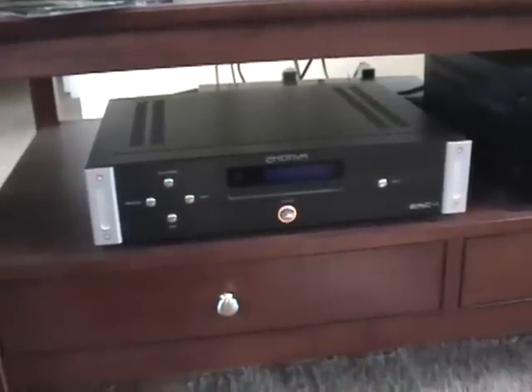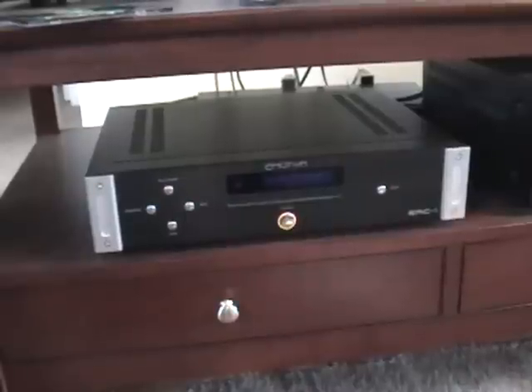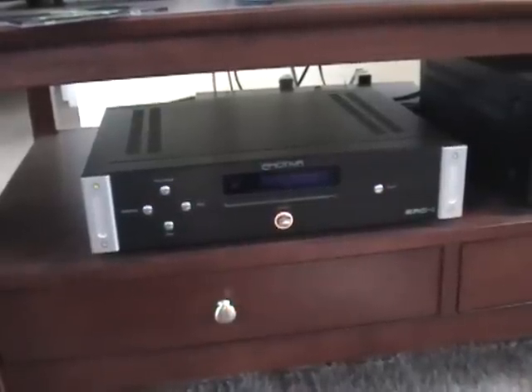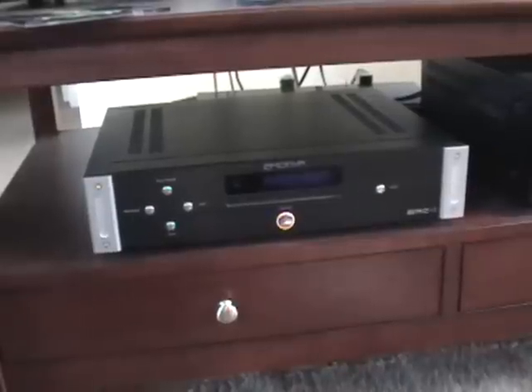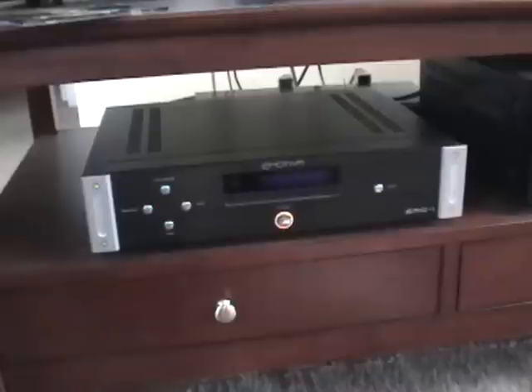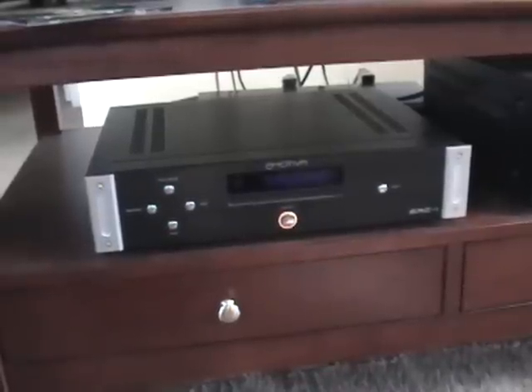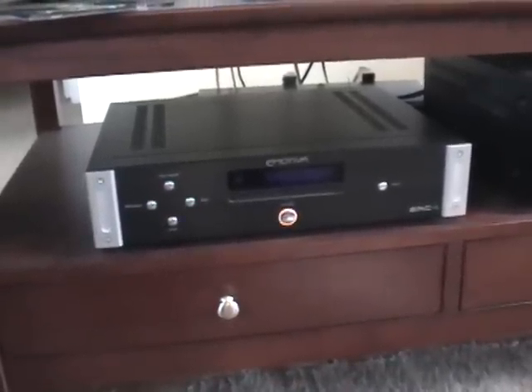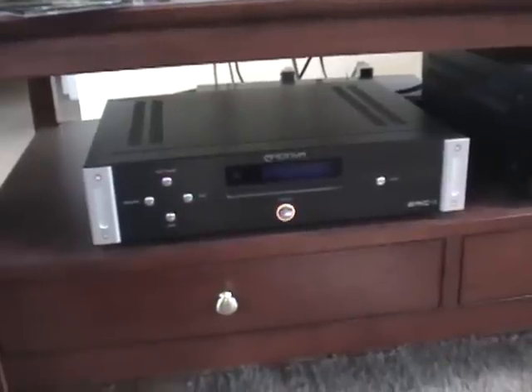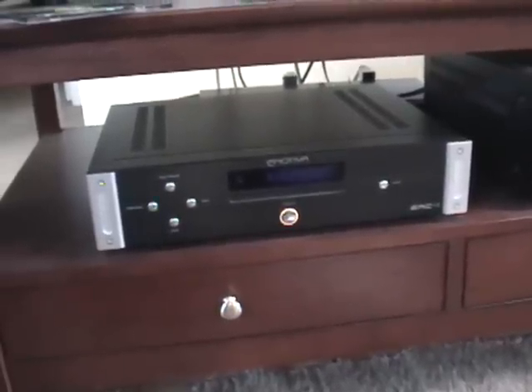Emotiva Audio is based in Franklin, Tennessee, and they make high quality audiophile components at reasonable prices. They're only sold over the internet — they do not have retail stores. So anyway, I ordered the ERC1 and I've had it for a few months now, and I'd like to give you my review of it.